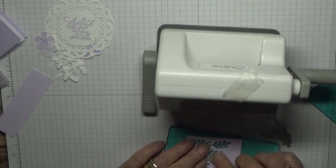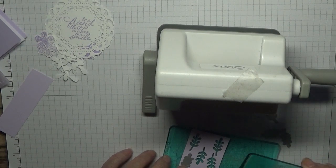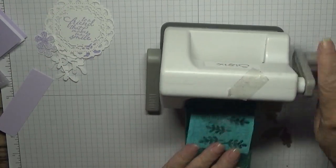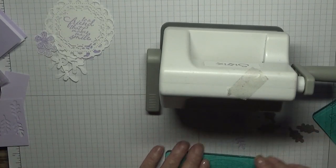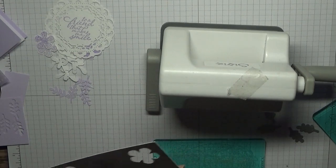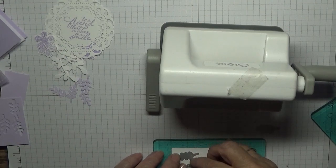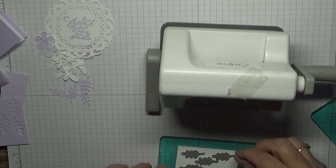That's four — let's cut one more. That's the five purple ones. And then we want five white ones. I could have cut these out before I started filming, but then it would have been a boring video.